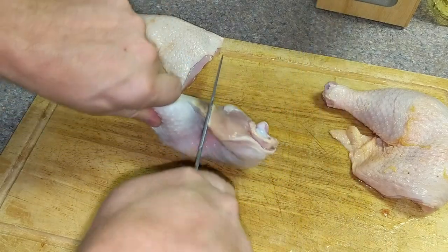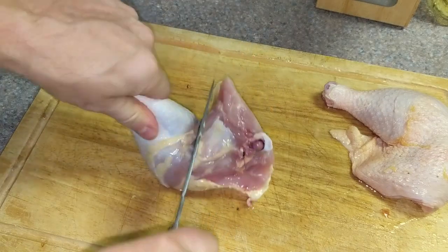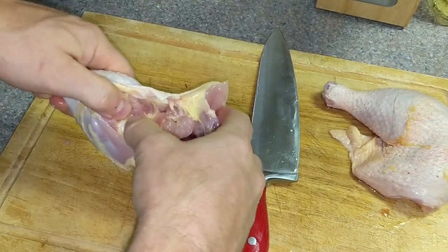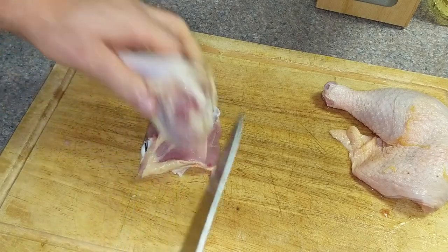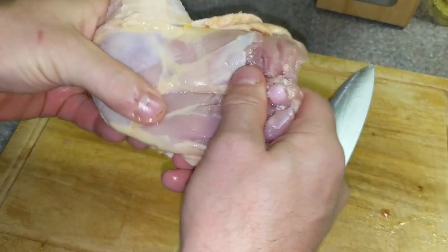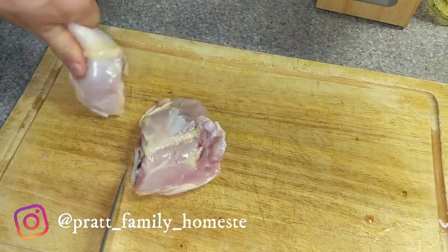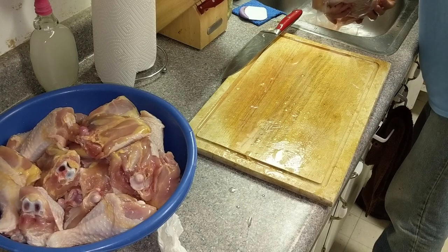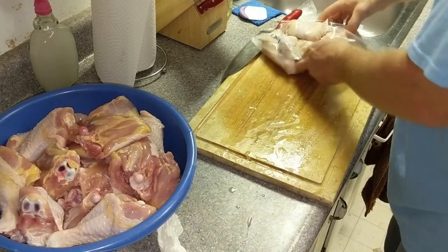You're finding that joint right in there — boom — and you go right in between. You're not cutting bone, you're not doing anything hard. Find that wiggle spot. You eventually don't have to really feel for it anymore. You kind of know where that fat line is, and you'll just get a feel for it.